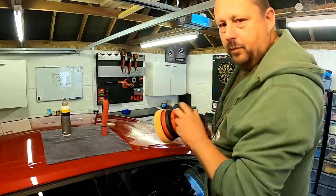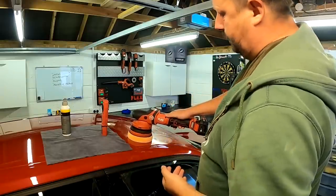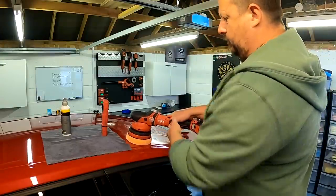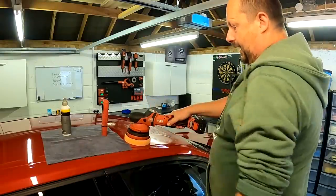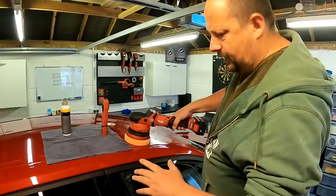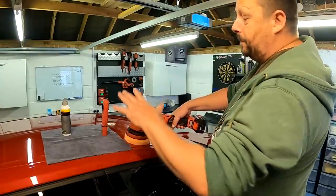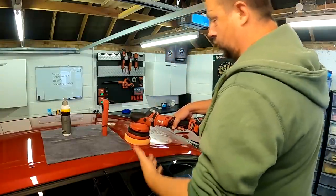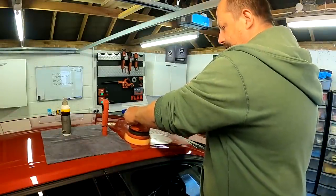Once you've got an even, thin film of polish over the area, really all the risks have gone. If you put the film on too thick you can splatter, but one good thing about force rotation machines is they don't tend to splatter as much — the rotation is more controlled. I've cranked this up to top speed. The aim is keeping it level — you might see the machine move me around a little, and then I start to suss it and you'll see me drop or lift to compensate. I like to keep my hand on top.